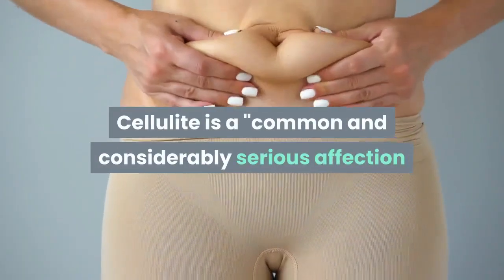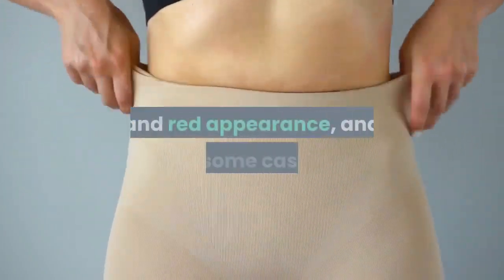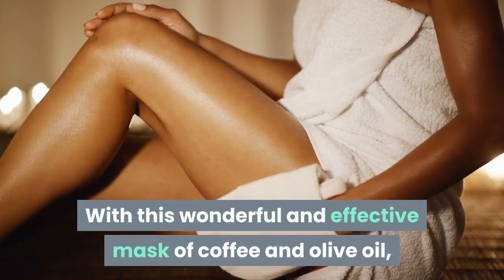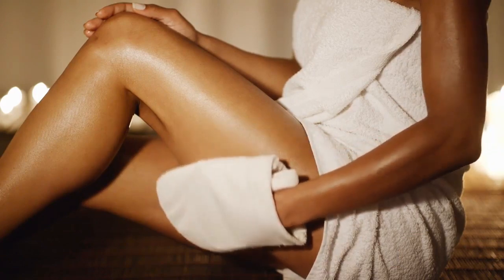Cellulite is a common and considerably serious affection that affects the skin, giving it an inflamed and red appearance, and in some cases it can hurt while touching it, experts explain. With this wonderful and effective mask of coffee and olive oil, you can get rid of orange peel and look more hydrated and radiant.